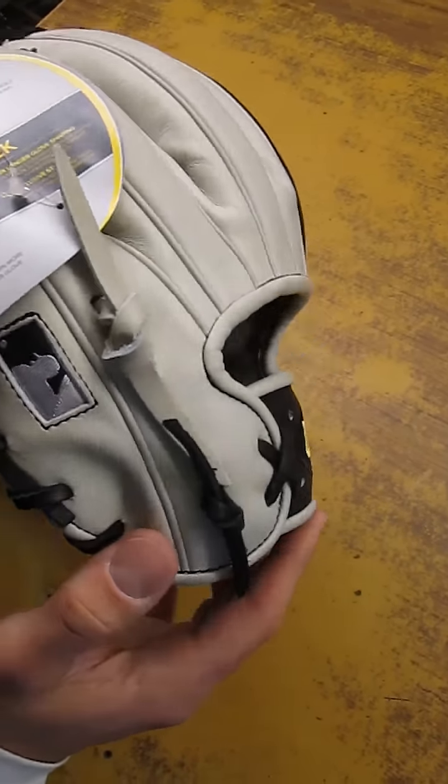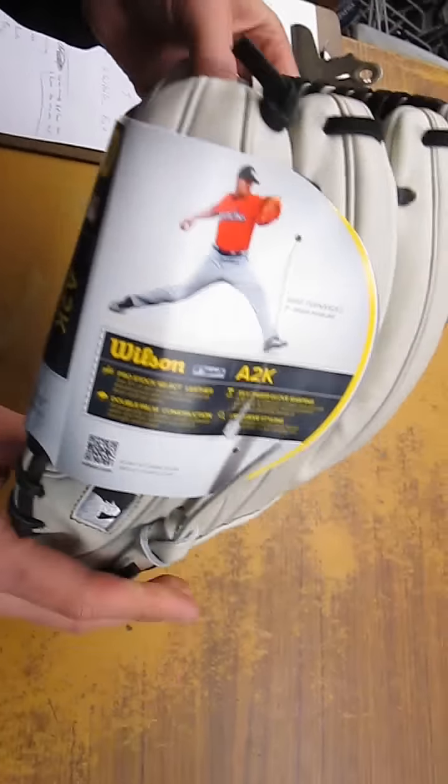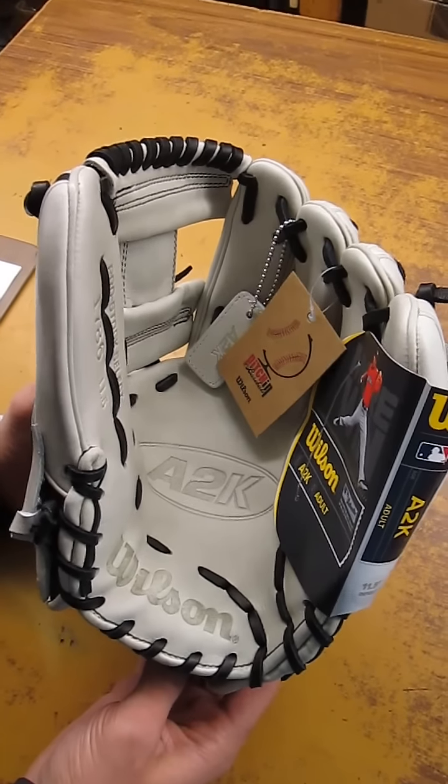I'm glad they did — it was a long wait but well worth it. Really cool glove. You can see the MLB logo in black, silver, and white. Just really sharp. And the response so far on this glove has been incredible. And there are just a few left.